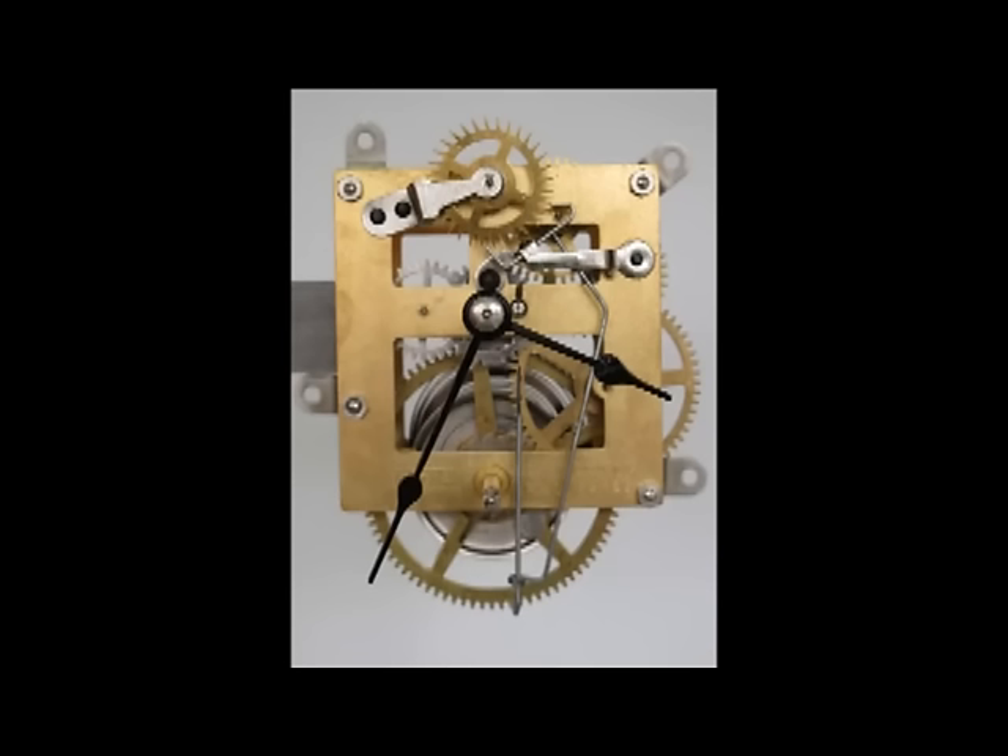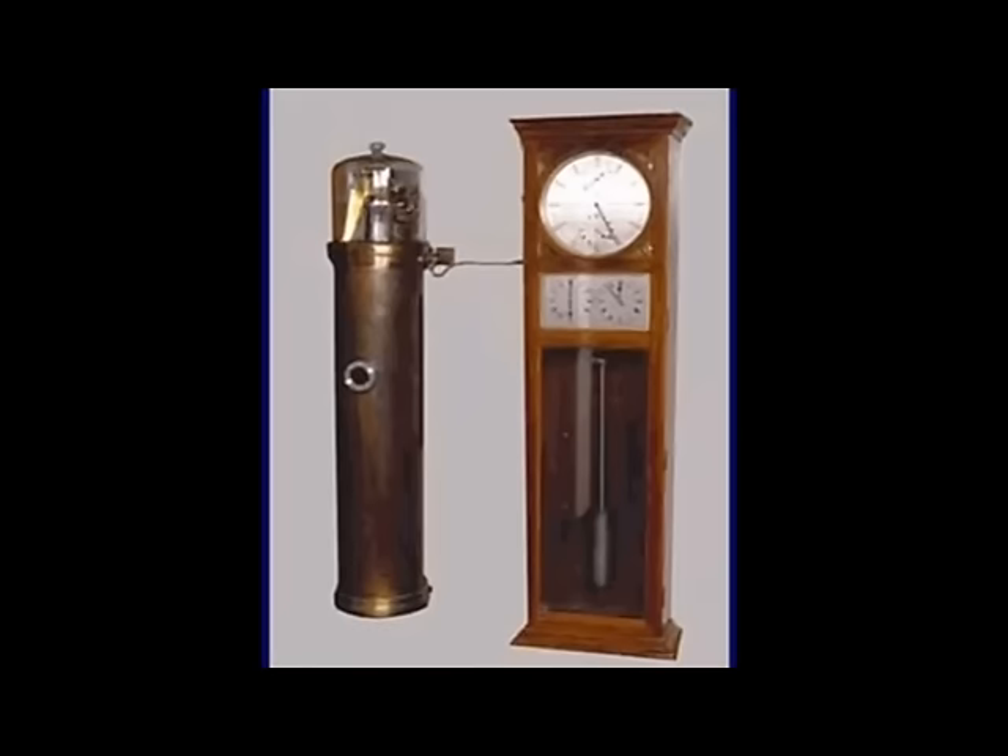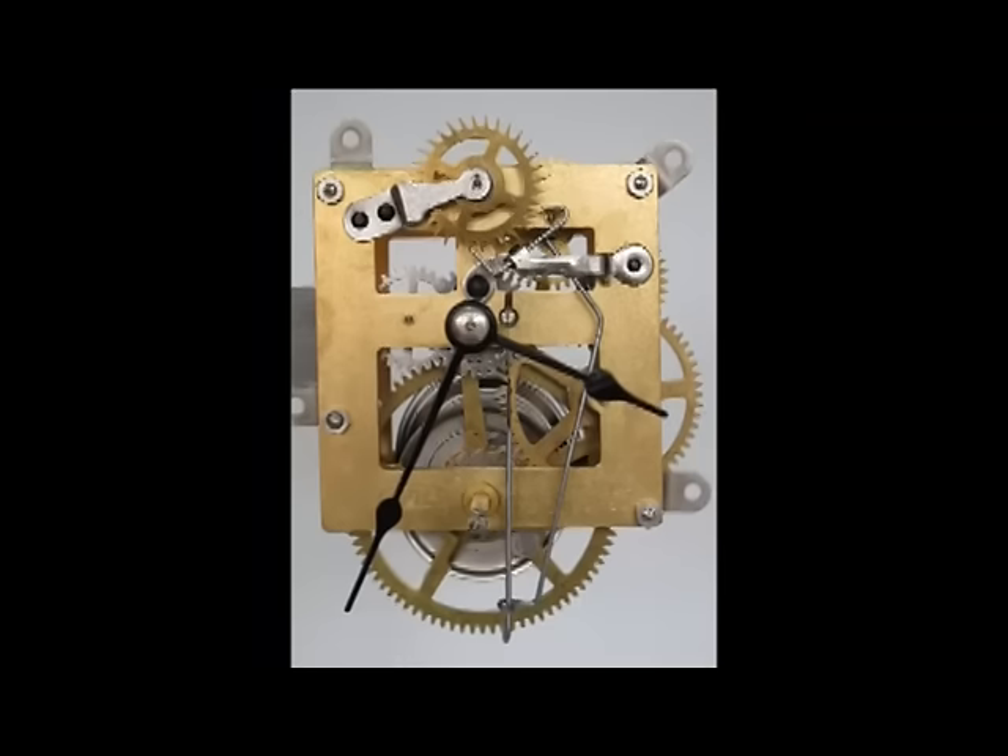The going train is the heart of the clock — almost all other functions in more complicated clocks depend on the going train for proper operation. Time-only movements range in quality from ultra-precision movements used in astronomical regulators to inexpensive movements. Astronomical regulators are designed to run for decades and keep accurate time to better than one second per year. They got the name because these ultra-precision timekeepers were used in observatories before the advent of modern atomic clocks.